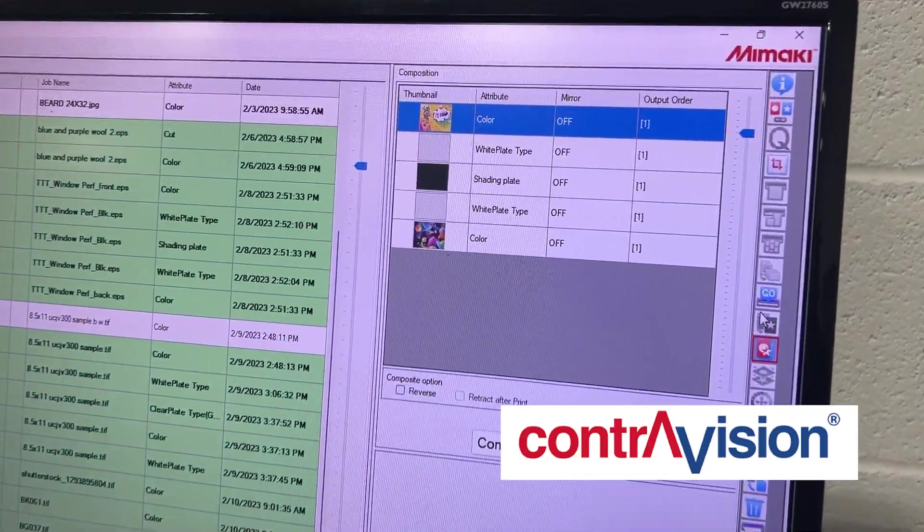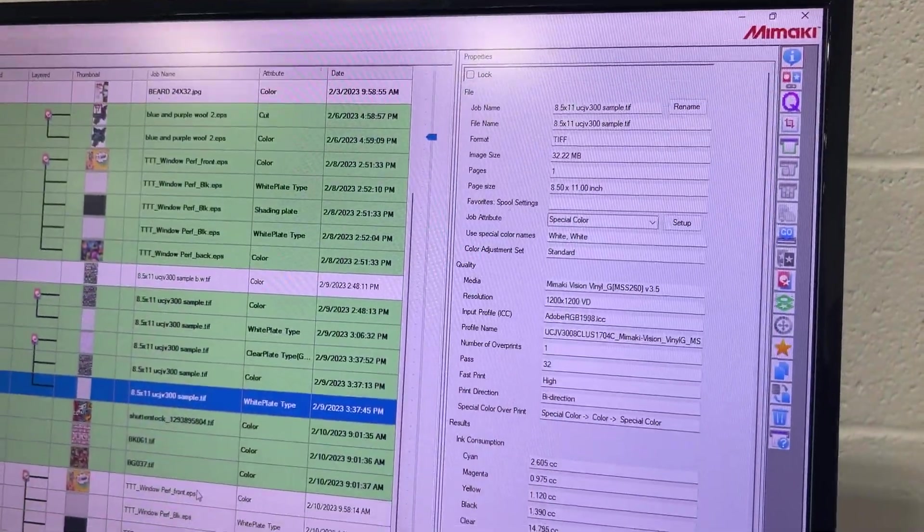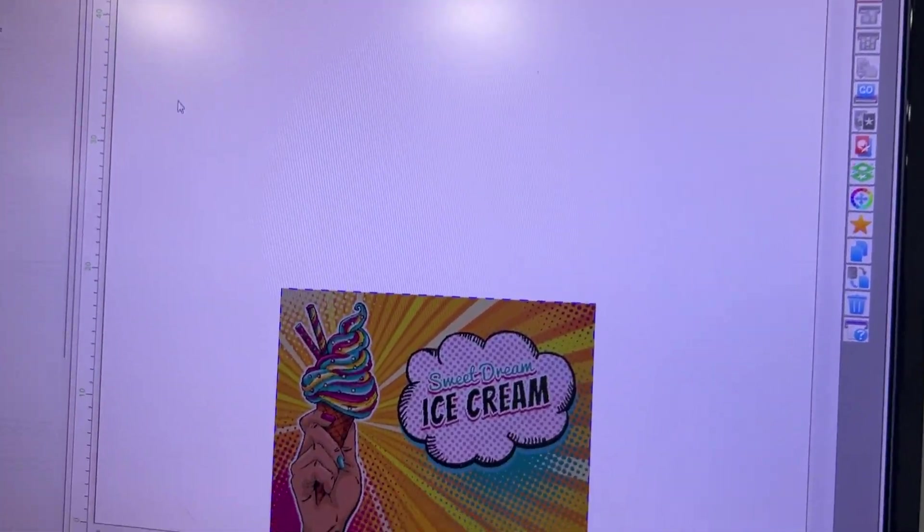First, we need to composite all five layers together. Next, go to General Print and nest your file and add copies as needed.